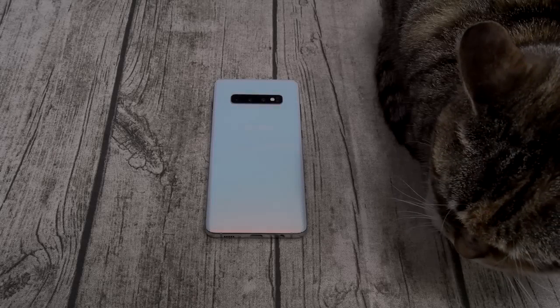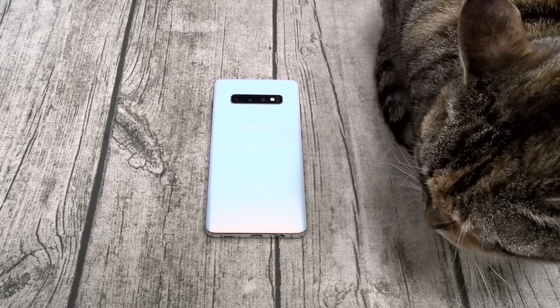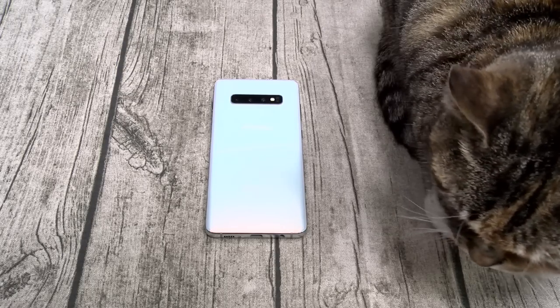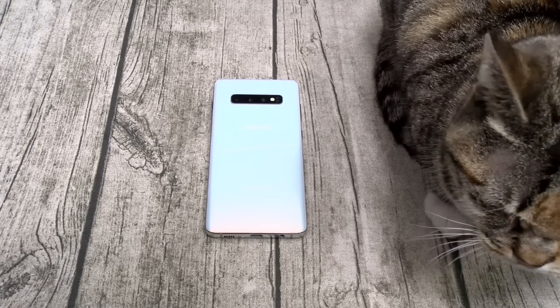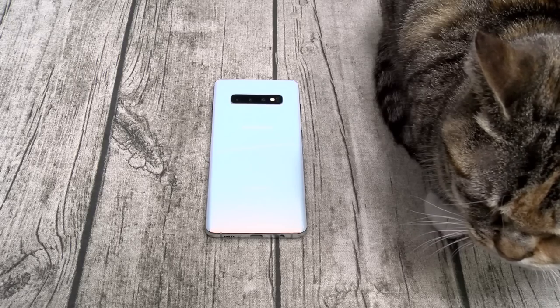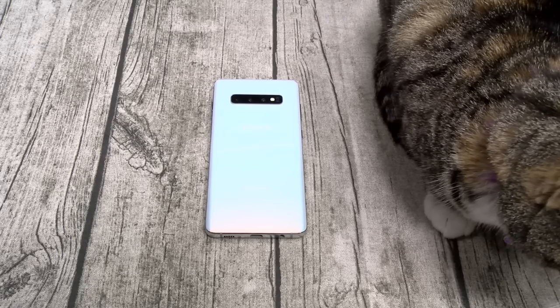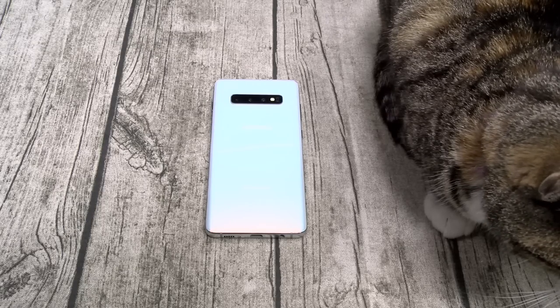What's up everybody, it's your boy Floss back again with another video. Today we're gonna do the real review for the Samsung Galaxy S10 Plus. When I say real review, I'm not saying anybody else's review is fake — it means I'm a real consumer. I buy these phones with my own money. Nobody's paying me to make this video. If I say something is hot, that means it's hot.